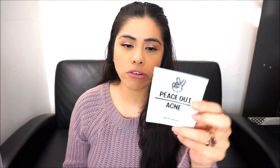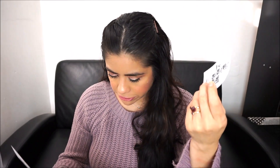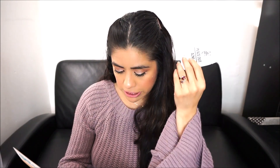The next item is Peace Out Acne dots. After cleansing, apply the dot tacky side down on your blemish — for best results wear for six hours and simply leave it overnight. I've used something like this before, not this brand, but this is the acne healing dot type. Pretty awesome — I have used something similar to this.